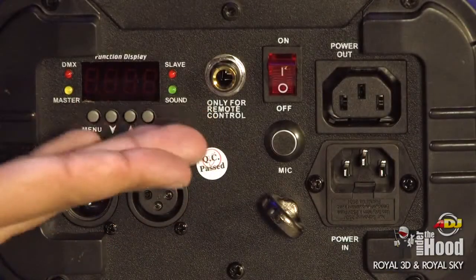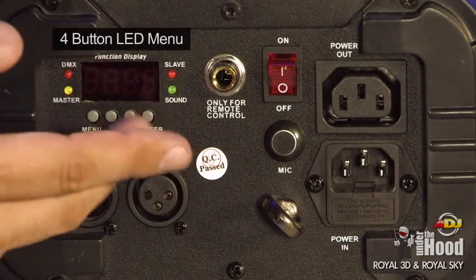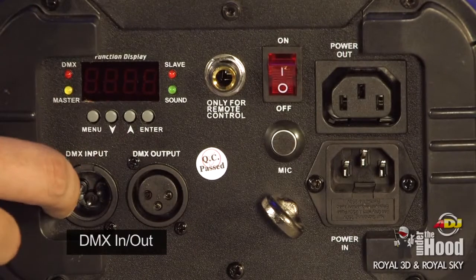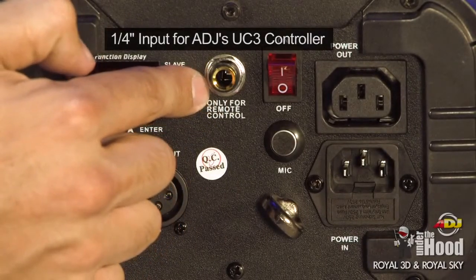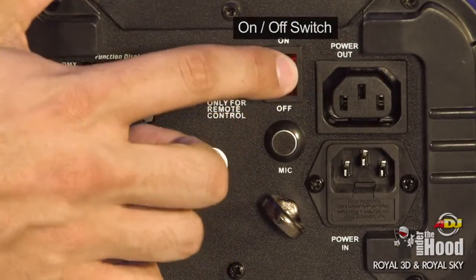The Royal 3D features the same menu that a lot of American DJ fixtures have — the four-character, four-button display. Of course you've got DMX in and out, and for you UC3 users there's the UC3 quarter-inch control jack, and then obviously power on and off.